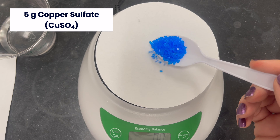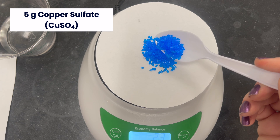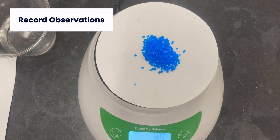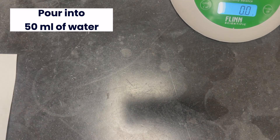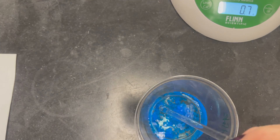You'll start with 5 grams of copper sulfate. Pour that into 50 ml of water and stir until it is all dissolved.